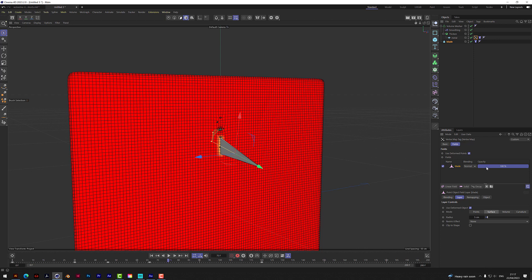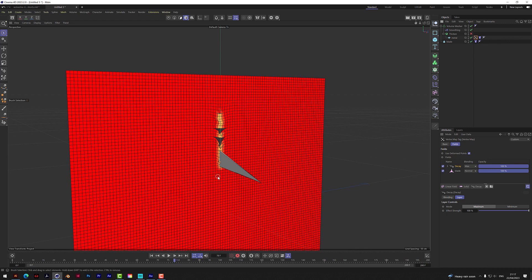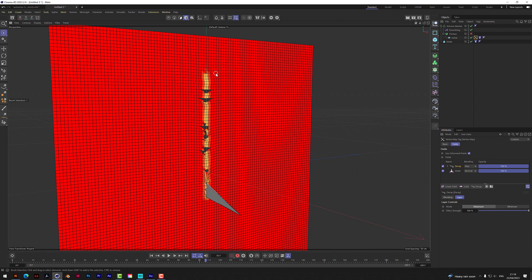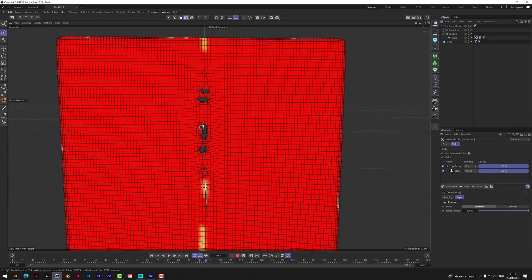Go to the vertex map tag menu and go to Decay, turn it up to 100 — that's the effect strength. Max it out so it adds on. Play that back and now it should keep the yellow where the blade has been. You can see it's keeping that seam — wherever it's stabbed through, it's keeping that damage line. That's an important step for this working. However, at the moment it's kind of sealing back up again, so we need to go to Smoothing and play around with some of those settings — take off the stiffness, add a few more bits.